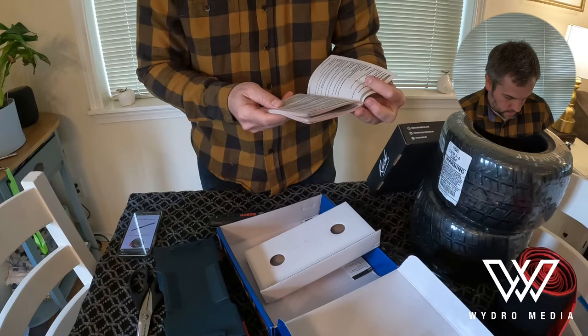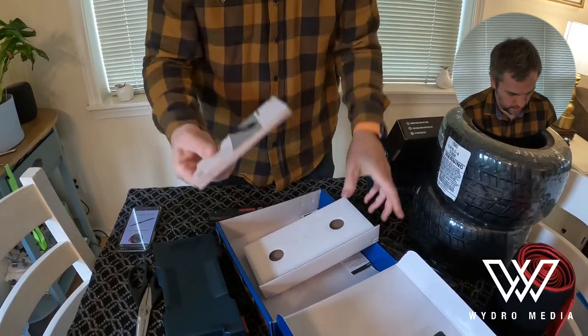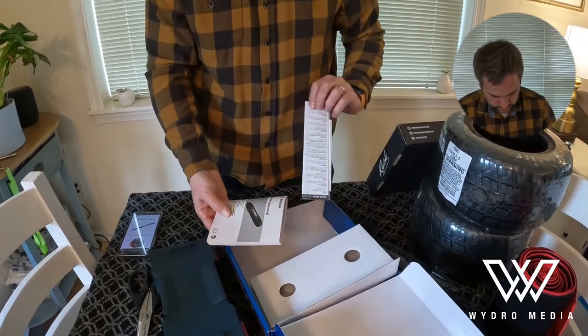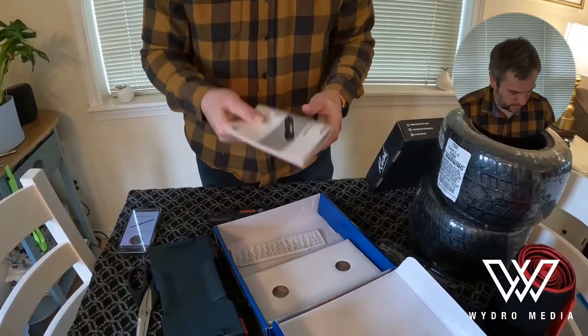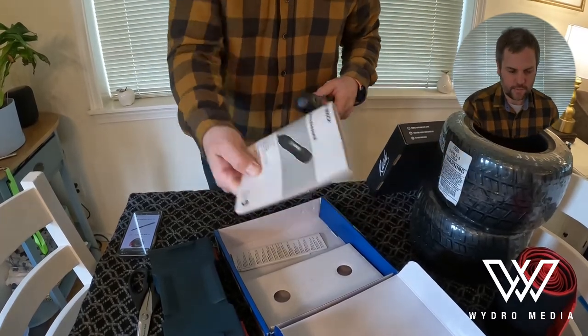There's something else in here — you get the full owner's manual. So this actually comes with it and there's a lot more detail in there, much better explanation than what's on the back of that box. I'm going to read through this because I want to understand the different settings and how I can make the best use of it.